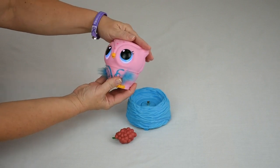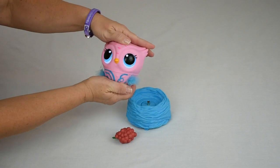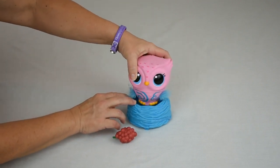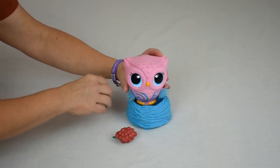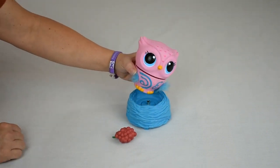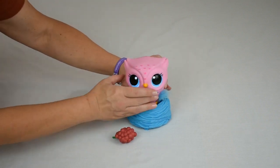Awww, don't be sad. She's getting happier now. I'm going to go ahead and put her back on the nest and demonstrate tickling. She thinks that's hilarious.